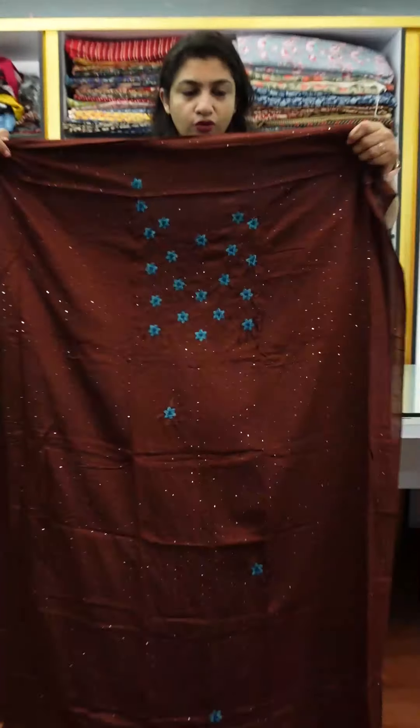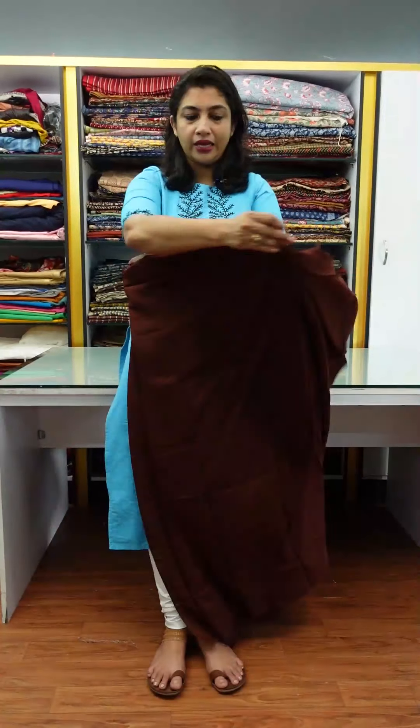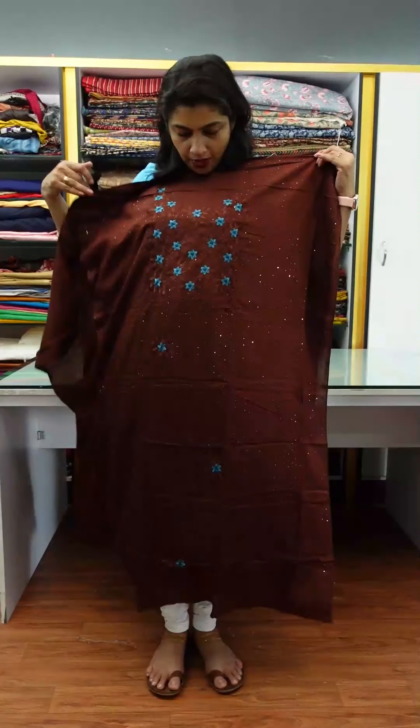This is the full top. This is the front line and front. The back portion is plain. The sleeves are plain.